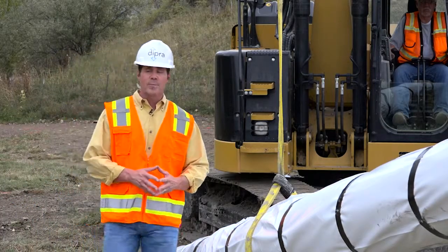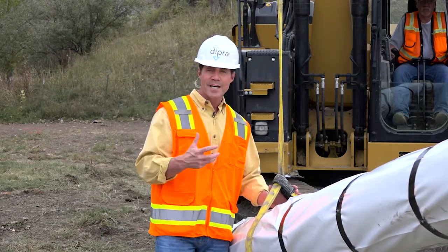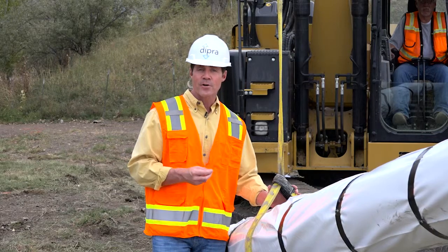When lifting V-Bio encased pipe with a backhoe, you'll want to use a fabric type sling or suitably tied cable or chain to protect the V-Bio film.